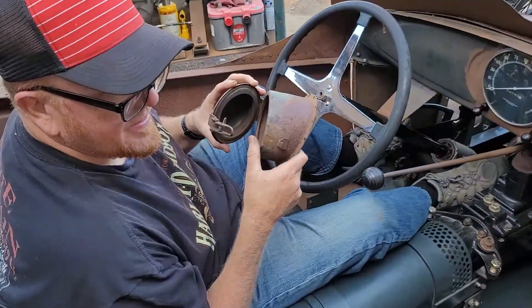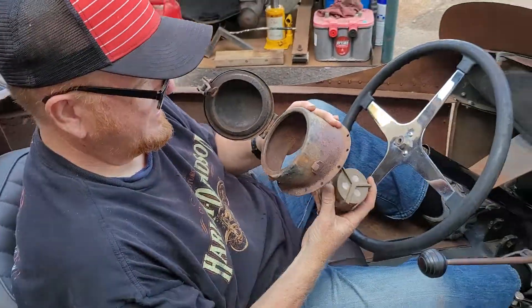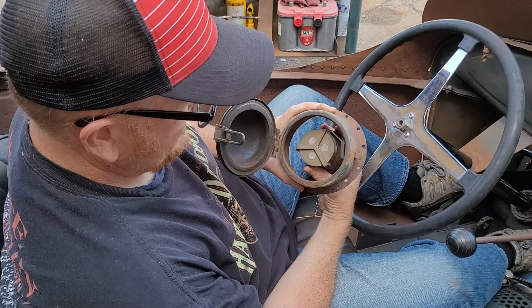Hey, do you have a rivet gun? If you have a rivet gun we can tack that on the back and then do real rivets later. It probably has to be like that.